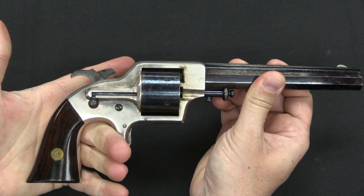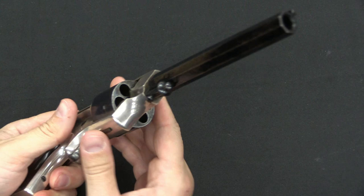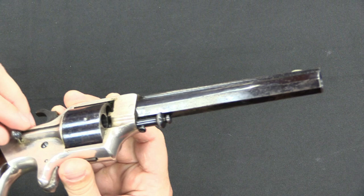You can see this has a sheath trigger with no trigger guard. We have a half cock notch, full cock, and firing the pistol. If I put it at half cock I can go ahead and load and unload. We have a cutout here on the side of the frame, so that you have space to load cartridges right there, which is also where you would eject them, using this ejector rod.